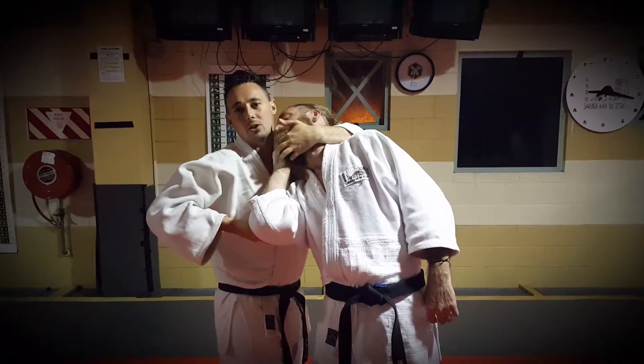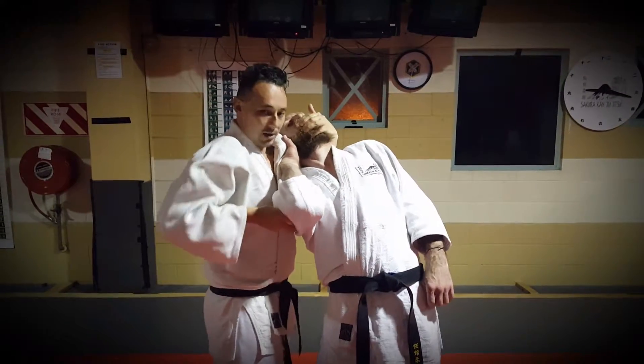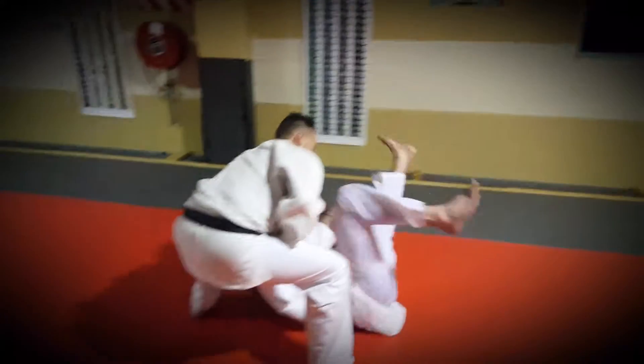Step in, reach around quickly, grabbing the jaw. Turn the head. Lock it in. Take a half step back. Keep everything in tight. Drop.